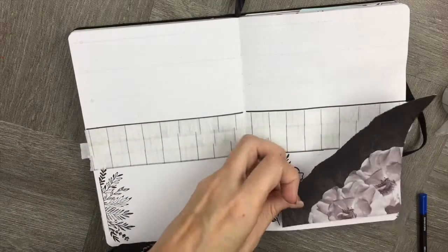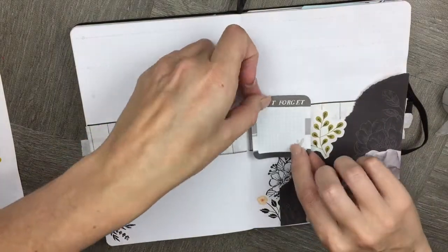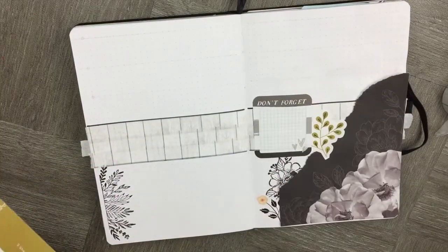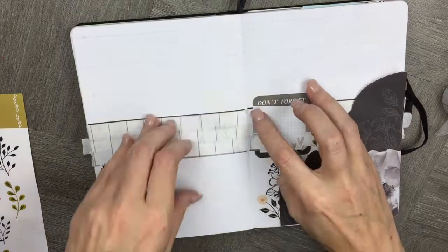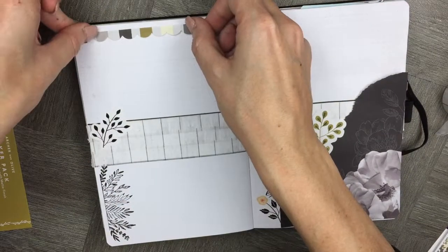We're sticking with the centerline washi theme, which creates a really great place to add to-do lists or creative don't-forget boxes. It just gives you a little bit of extra space that isn't part of your days of the week.